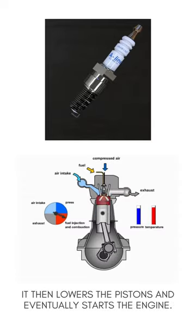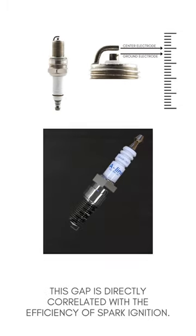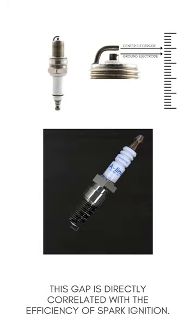It then lowers the pistons and eventually starts the engine. As for the spark plug gap, it defines how far apart the center electrode and ground electrode are on the spark plug. This gap is directly correlated with the efficiency of spark ignition.